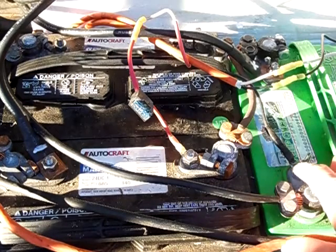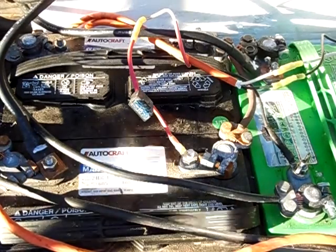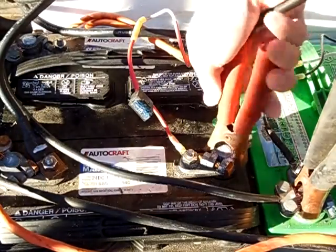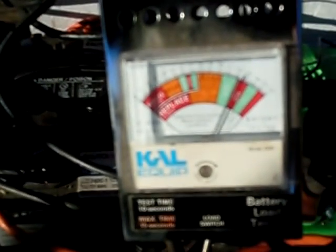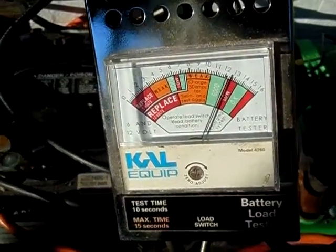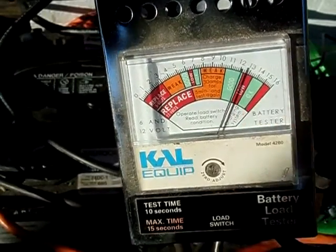So make sure you do the furthest negative terminal and the starting positive terminal. I'll go ahead and clip on my ground lead of my load tester here. So if you guys can see, it's right over 12 volts and it's in the green, which is good. The red part right here that says 'low' — that's for your charging system.